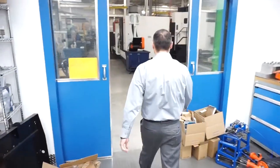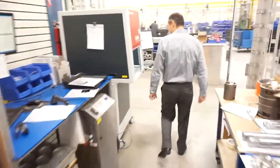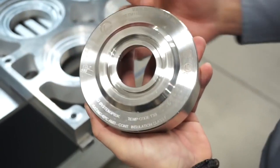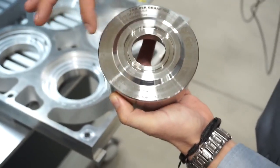Now I'm going to show you how we print our name plates. We use laser printing to mark the brand and the logo on our motors along with all its specifications and certifications. This is one of our stainless steel flanges. You can see the marking all around it — this is our brand, our logo, certifications and all the specs of the motor.